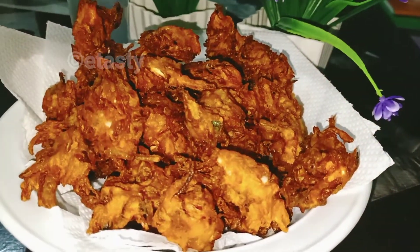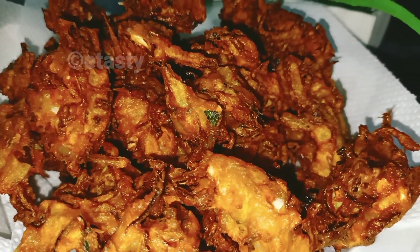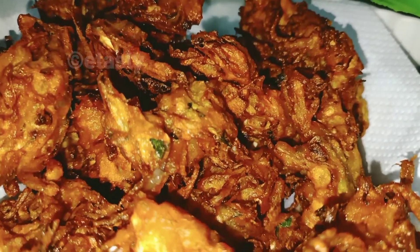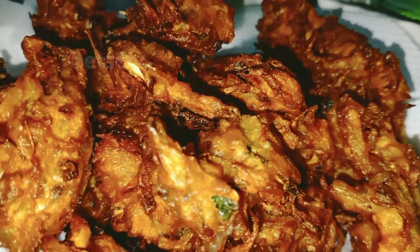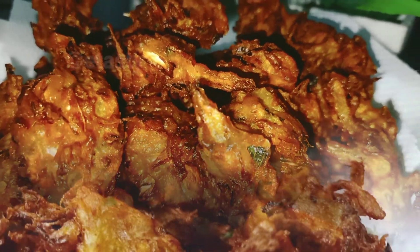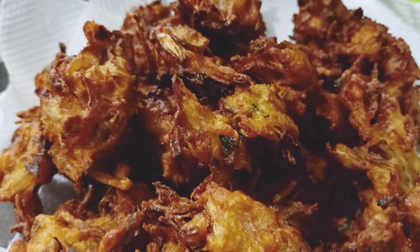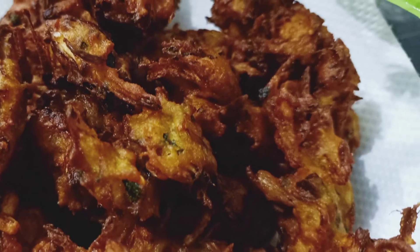I am asking you to cut it. If you are not going to taste the cabbage, you will have to take the cabbage and feed. It will be a good time to eat. If you want to try it, I will try it. If you like this video, please like this video and share it with your friends. Thank you. Assalamualaikum.